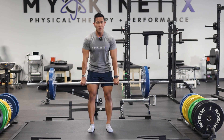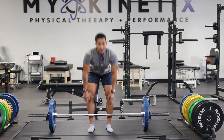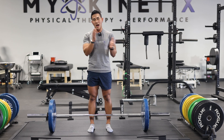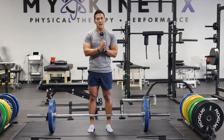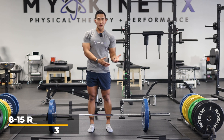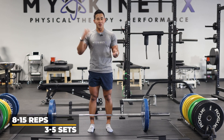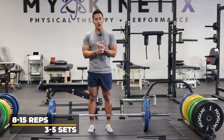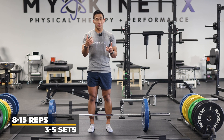In the beginning, especially for ACL rehab, knee rehab, or meniscus rehab, we always want to go higher volume. You want to be in a hypertrophy phase, so that's between 8 to 15 reps, up to 3 to 5 sets. I'm going to demonstrate a couple more reps and then we'll look at a different angle as well.